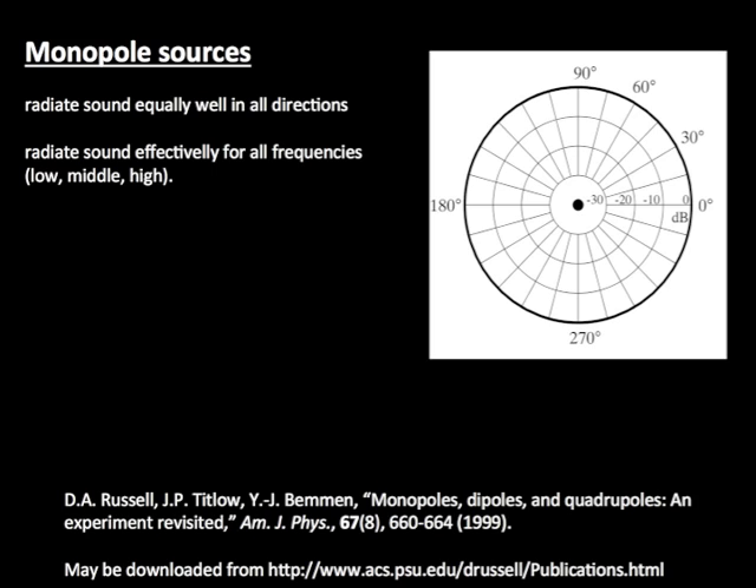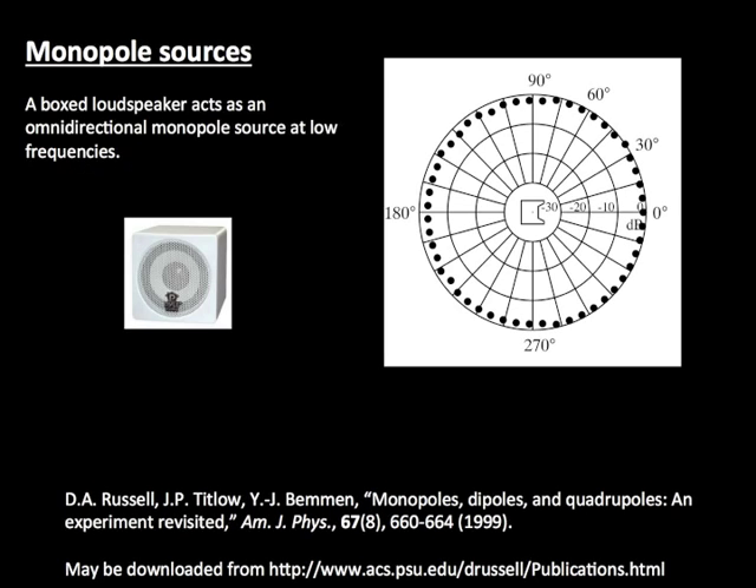Monopole or omnidirectional sources radiate sound equally well in all directions, and they also tend to radiate all frequencies equally well. A boxed loudspeaker behaves as a monopole source at low frequencies, radiating low frequency sounds equally well in all directions.